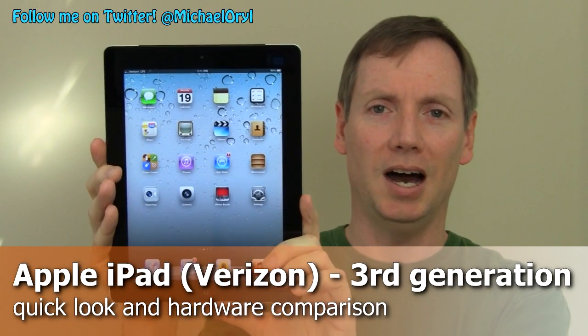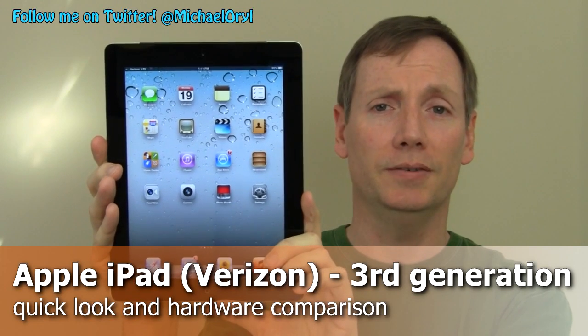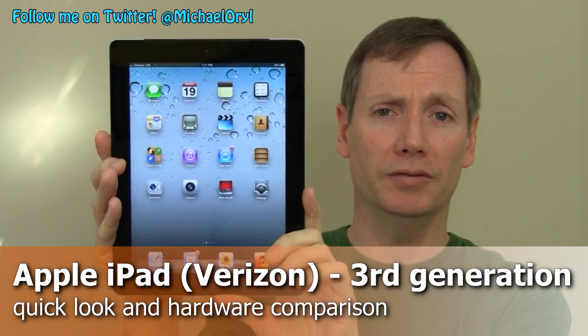Hi, this is Michael Orle from MobileBurn.com and this is the new third generation Apple iPad for Verizon Wireless. It features 4G LTE data connectivity and has a high resolution 9.7 inch Retina display.